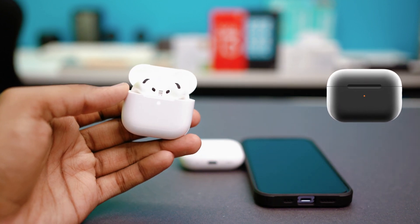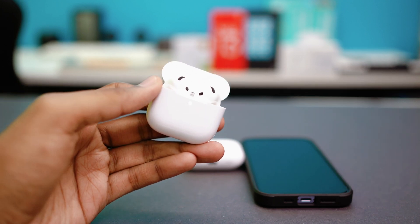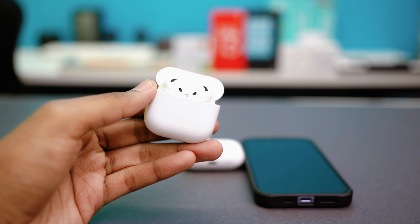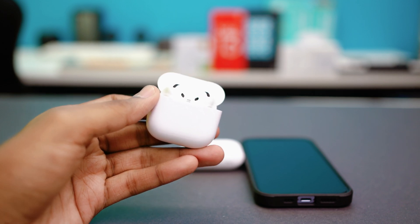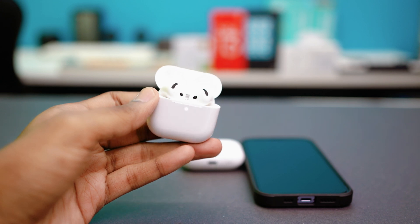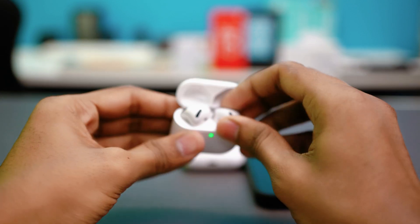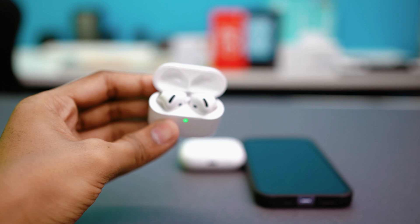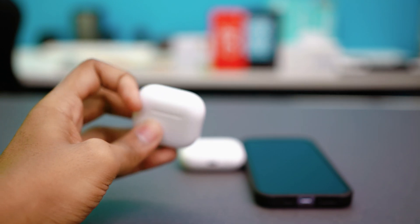If your AirPod case is blinking orange or white non-stop, don't panic — you're not the only one experiencing this. In this video, I'll explain what those flashing lights actually mean and, more importantly, how to fix the issue step by step. When your AirPods blink orange or amber colored light, it usually means your AirPods aren't fully charged or there is a pairing issue. White light flashing means your AirPods are in pairing mode, and if it's blinking or not connecting, something might be wrong — but we can still fix it.